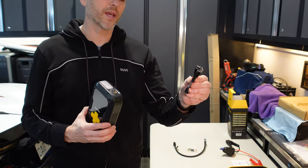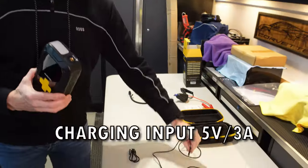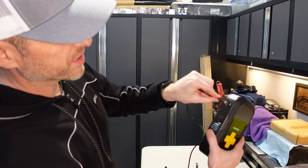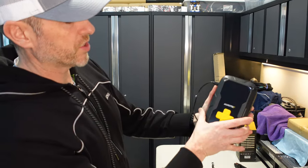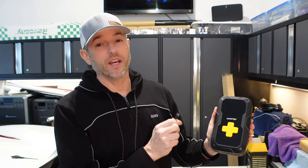Before we put it to use, let me show you how to charge it up to 100%, because when you first get this it probably won't be fully charged — mine was at 80%. All you have to do is take a USB-C cable, make sure it's getting power from a charging block, and plug it into the input side. It does have a safety mechanism: if it reaches 100% charge it will shut off on its own and stop charging. It takes three and a half hours to charge from completely dead to completely full.